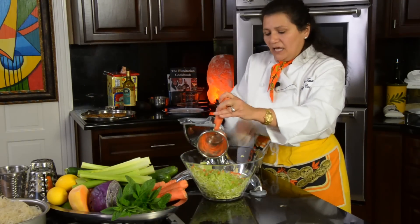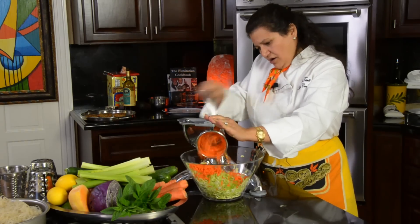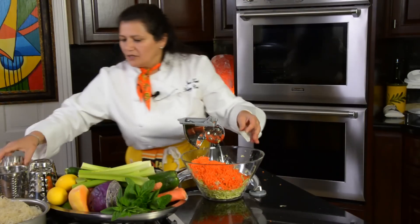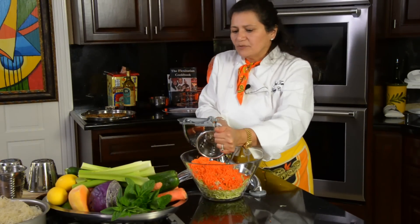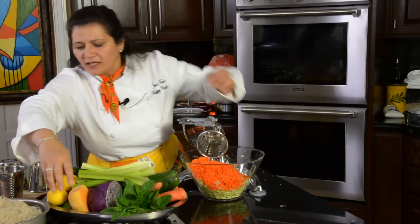Carrots are loaded in beta-carotene, which helps you convert into vitamin A. Vitamin A is really good for the heart. Now we're going to use a little bit of a chunky method over here with the number three cone.